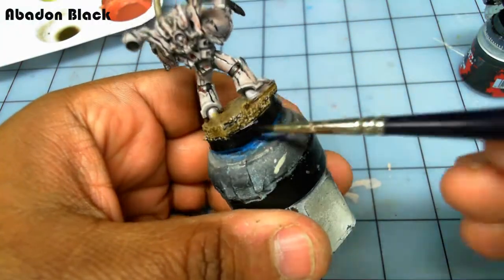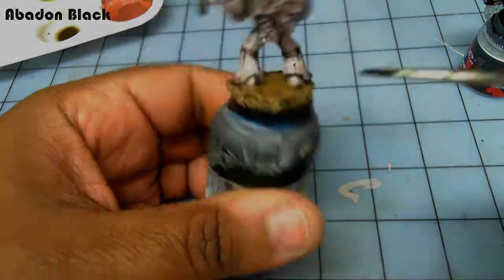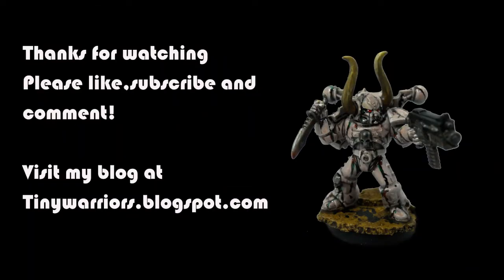You can go back to the base and do a little dry brush if you like — I didn't do it personally. Thanks for watching guys, and I hope you enjoyed my first tutorial on painting Space Marines. Visit my blog at tinywarriors.blogspot.com, leave comments, and subscribe if you're really nice. Thanks again and goodbye.